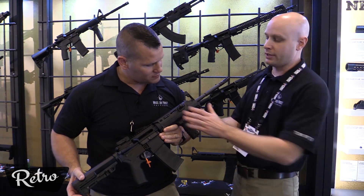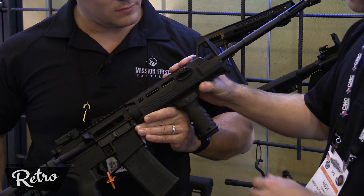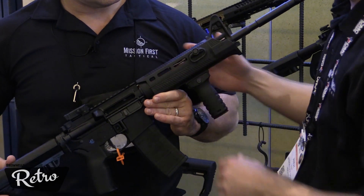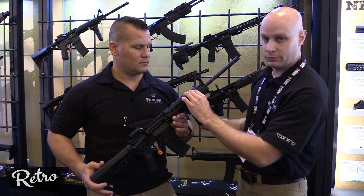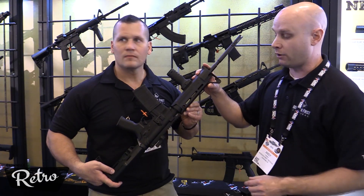Sure thing. We'll start at the hand guard and work our way up to the muzzle device. For a true drop-in here for your 7-inch rail, it's polymer, very, very tight fitting. With the bottom installed first, the top just slides in just like any other standard drop-in. We have a nice little quick QD attachment that's brand new for this year. On the opposite side, we have a built-in QD that's always standard on all of these.